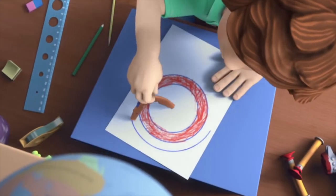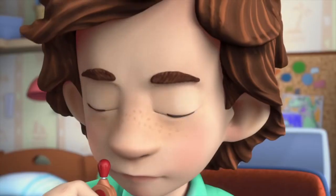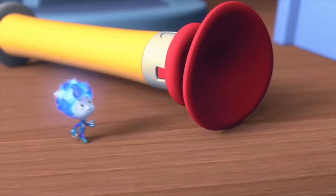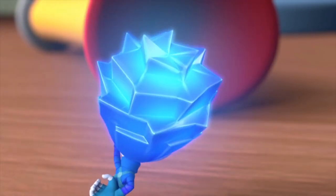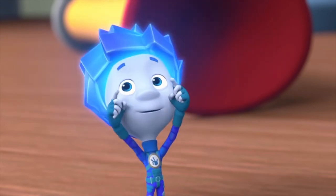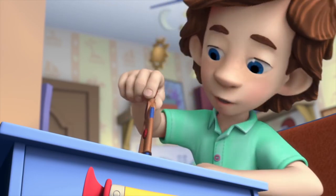Hi there, Tom Thomas! What are you drawing? I'm not drawing, this is called drafting. What's the difference? Tell me, is that a circle? Sure is! And that? It's a circle too, only it's a rounder one. Of course! That's because I drafted it with a compass.